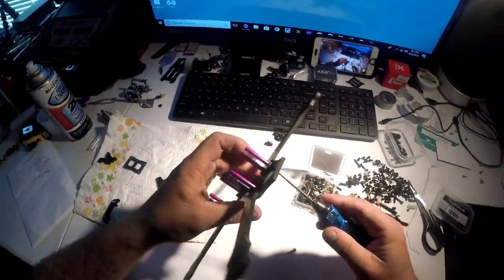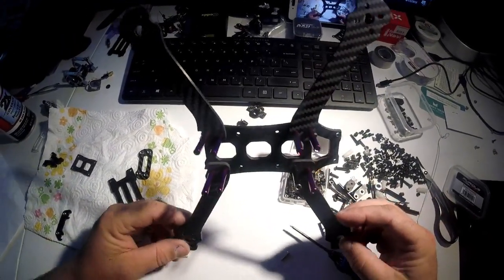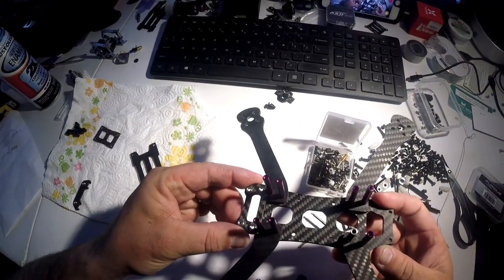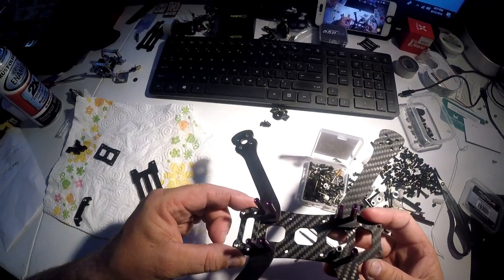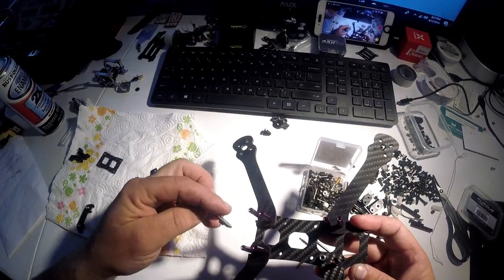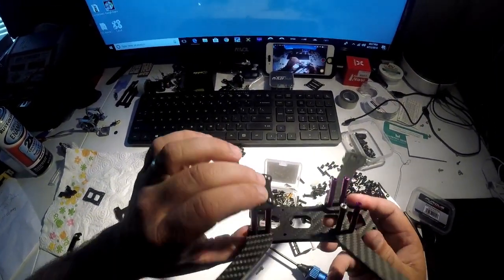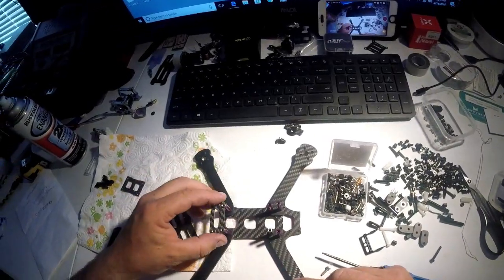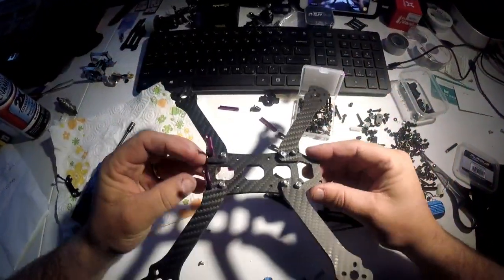I was interrupted by a phone call. The reason I'm putting the standoffs on instead of assembling it correctly is because these plates are right up against the arms. In order for me to correctly paint everything evenly, I'll be able to spray underneath the bottom sides of each component. Downside is I'll get paint on the bottom of the arm, but I can take that off later.